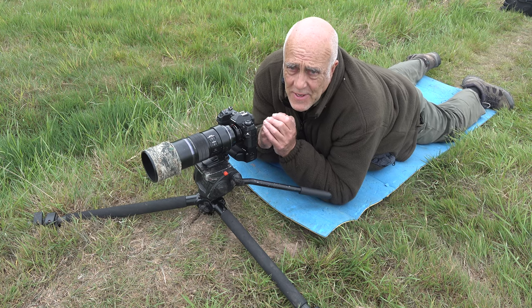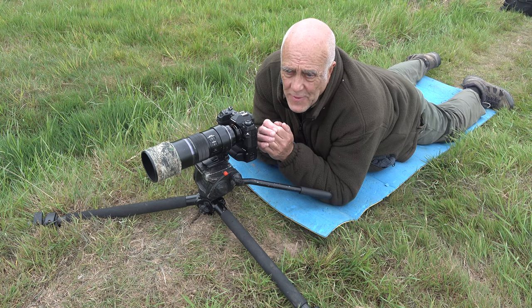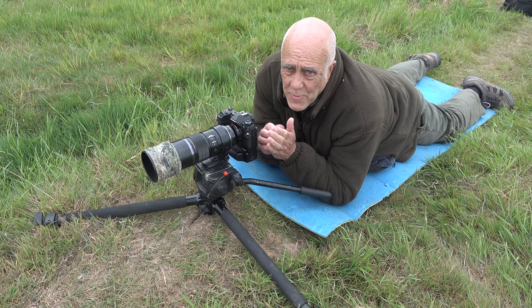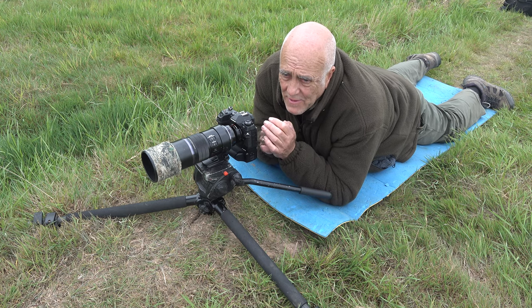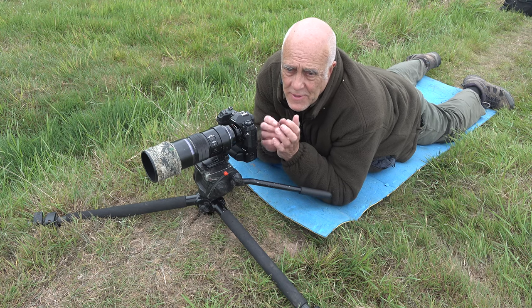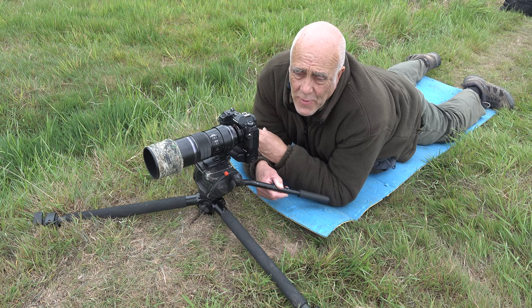The camera we're using is an Olympus M1X, which has a tremendous advantage: the shutter is totally silent. With a digital SLR and a mechanical shutter, hares will react to the sound of the shutter — they've got very good hearing to compensate for their poor eyesight. They're not usually worried about your scent and don't seem to pick it up at all, so you don't need to think about wind direction. The tripod head is a Manfrotto 501 fluid head.